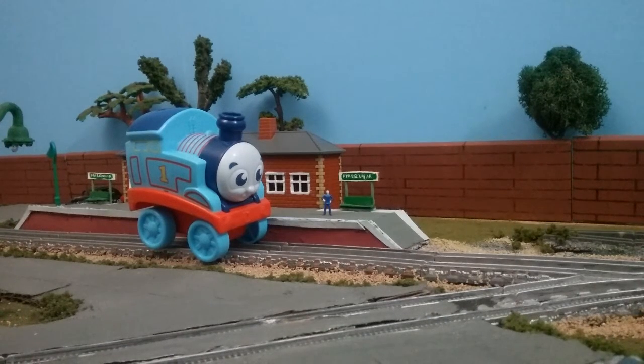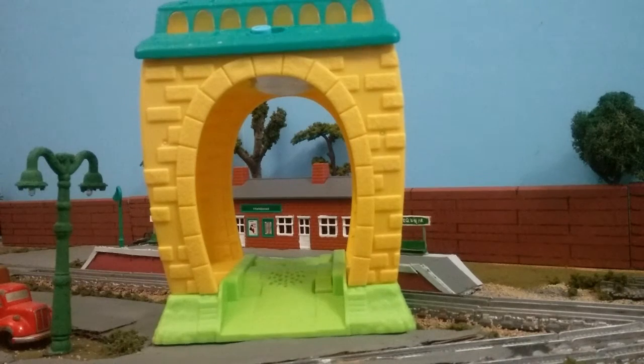Hey guys, ThomasFriends47 here, and as you may have guessed, we're going to be taking a look at a My First Thomas item. That item to be exact is the My First Thomas projector shed, something of that nature. It's basically a light-up projector.